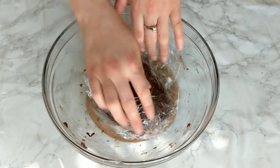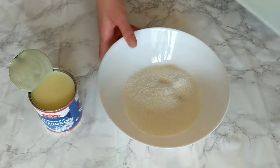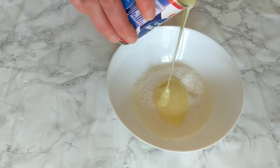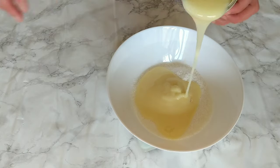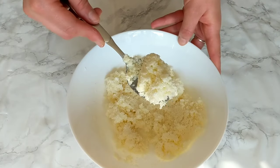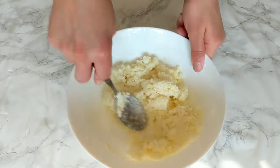While the dough is resting in the fridge, we're gonna prepare the filling — and it's very easy. It contains just two ingredients: coconut and sweetened condensed milk. I'll be providing the exact measurements in the recipe in the description box. If you like it more sticky, go ahead and add one more tablespoon of sweetened condensed milk — it won't change the recipe, it will only make it more sticky. The main thing is that it comes together and doesn't crumble anymore.